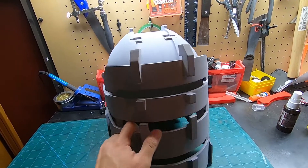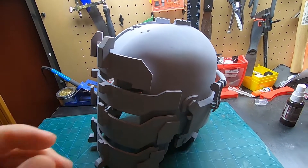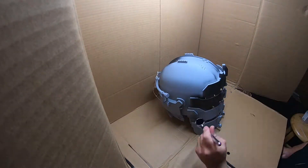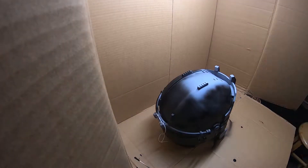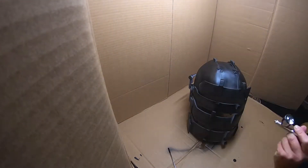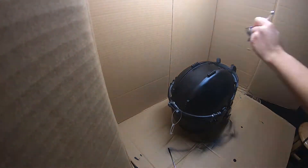My brother was kind enough to help me paint the helmets with his airbrush, so he'll be handling the painting process. Keep in mind, if you don't have an airbrush you can definitely get good results just using spray cans. He started off by using two coats of Tamiya gloss black, followed up with two coats of Tamiya metallic brown. This helps give the metallic colors a better shine and look.